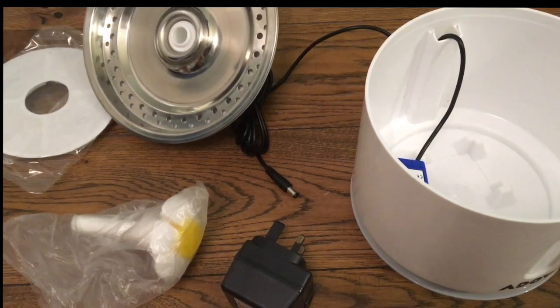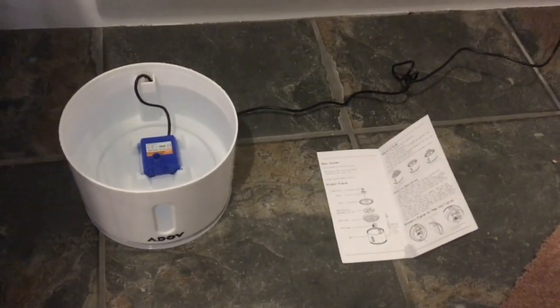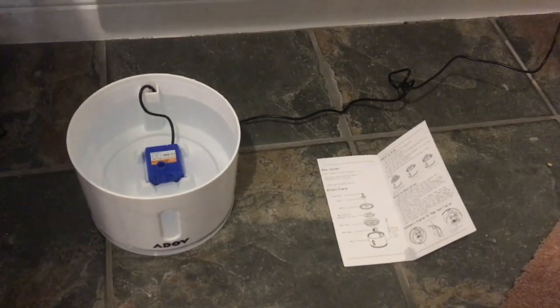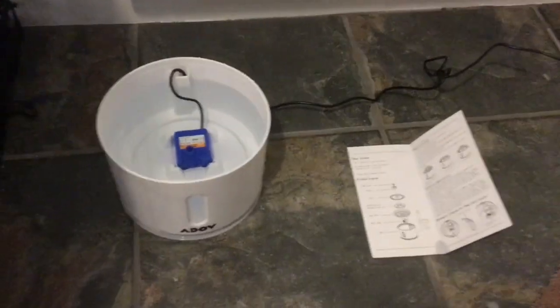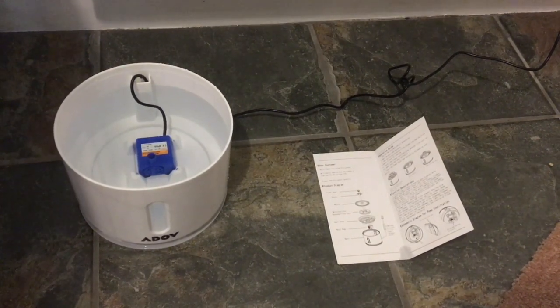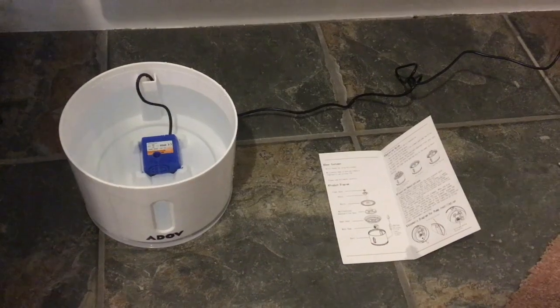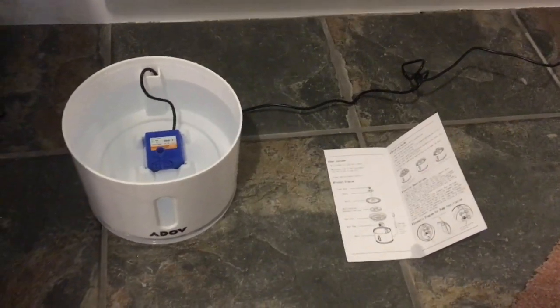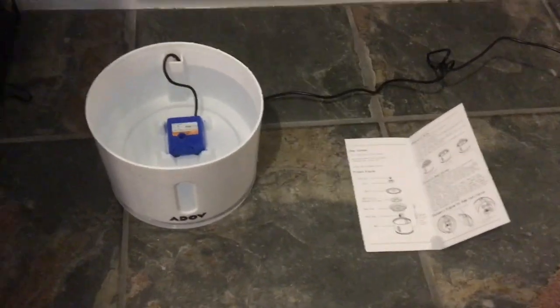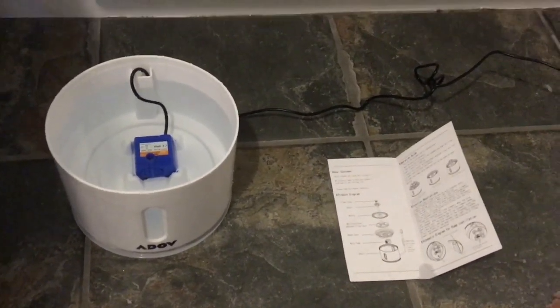I'm just gonna take a minute to figure out how to put this all together. Okay, we've just relocated to the spot in the kitchen where this is gonna live. I filled it with water. I've also put the little pump at the bottom — it's got some suckers on the bottom like little feet — and there's a space right in the middle specifically for where that goes, and I've just plugged it in.